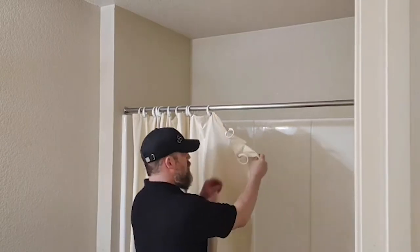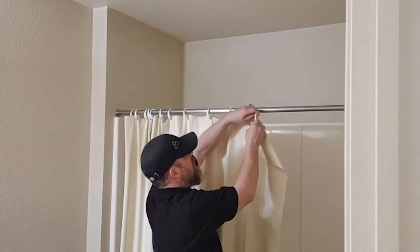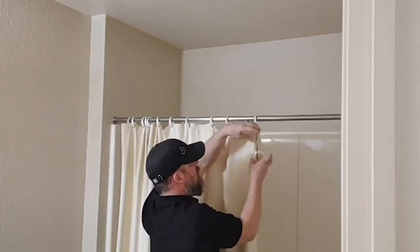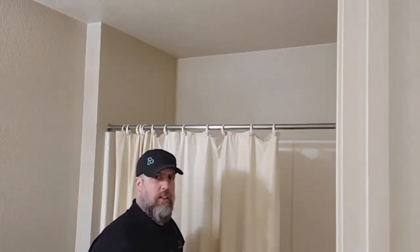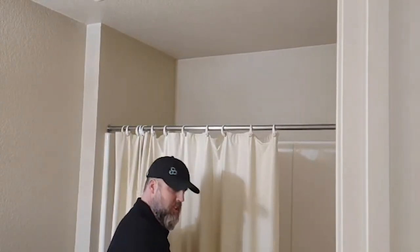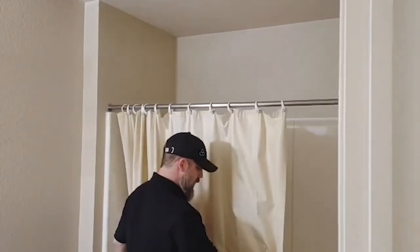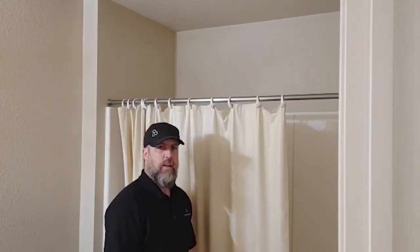Preferably you would want a waterproof shower curtain, and you simply take the rings, put them up and over the bar, and clip them together. Once this has been completed, you want to make sure that the bottom of the shower curtain when in use is actually inside the bathtub, so that no water comes out onto the floor and causes damage.